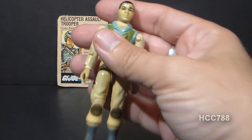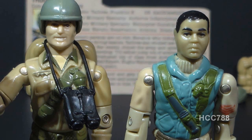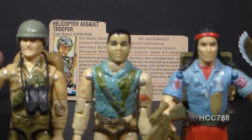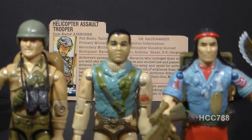Let's look at the sculpt, design, and color of Airborne, starting with his head. He has a fairly plain head sculpt with short black hair. His skin tone is slightly darker than Caucasian G.I. Joe figures, intended to reflect his Native American heritage, though it looks somewhat olive-toned. Interestingly, Spirit — also Native American — was given Caucasian skin color, which seems an odd choice for both figures.